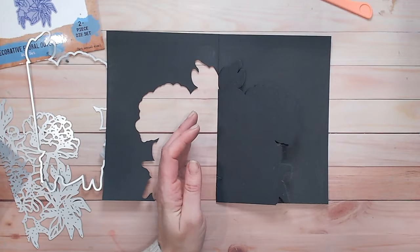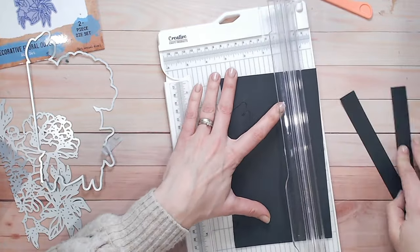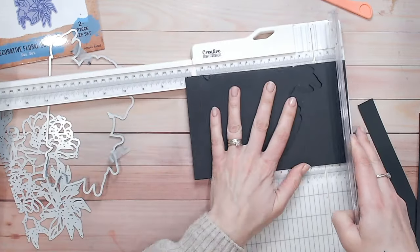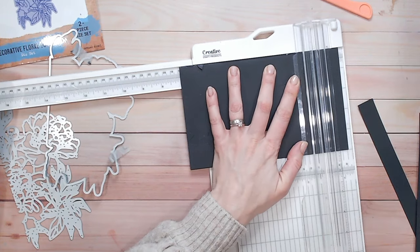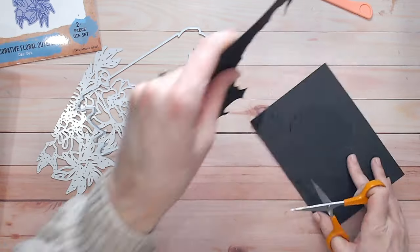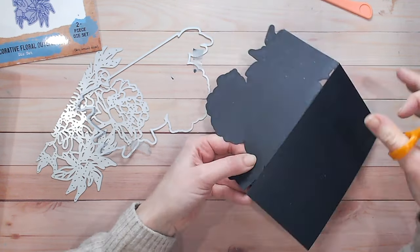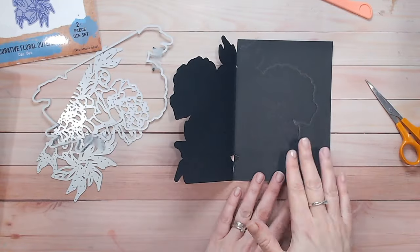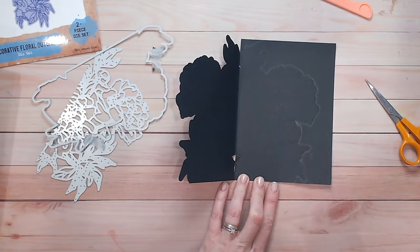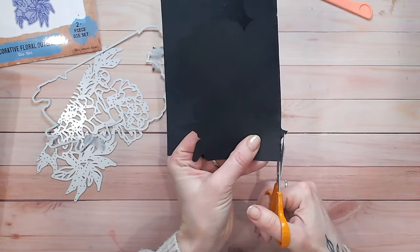I just need to trim it down to the size that I want. I think I'm going to take this card down to a five by seven — that's five inches in width and seven inches in height. I'll snip away the excess pieces. Now if like me you've still got an outline that's appeared on the backing of your card — my metal shim is quite thin — I would pop another sheet of black cardstock over the top to conceal it. I'm just going to snip this little piece in the centre to neaten things up.